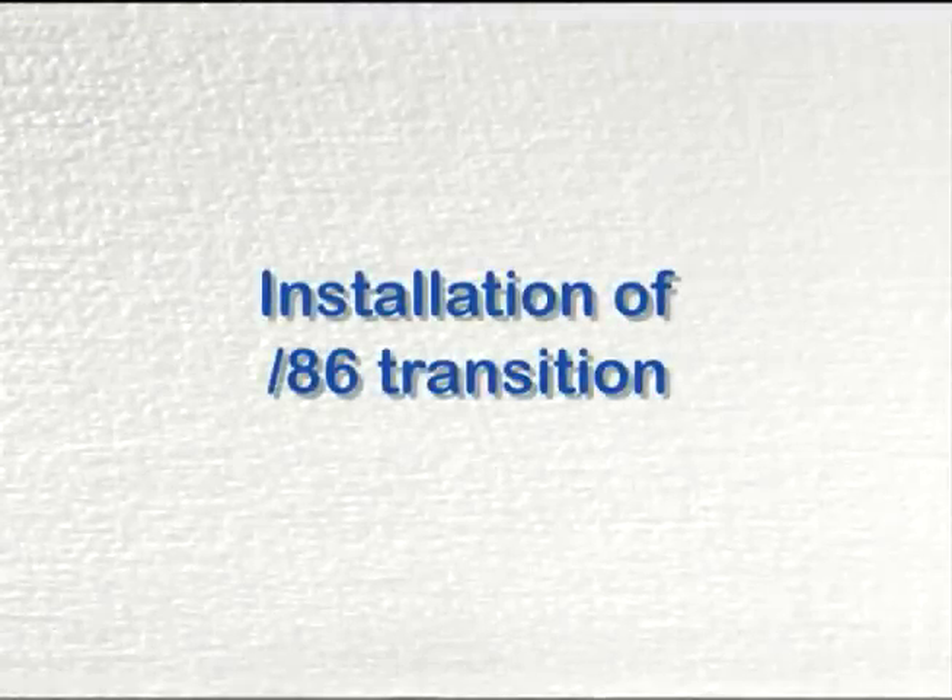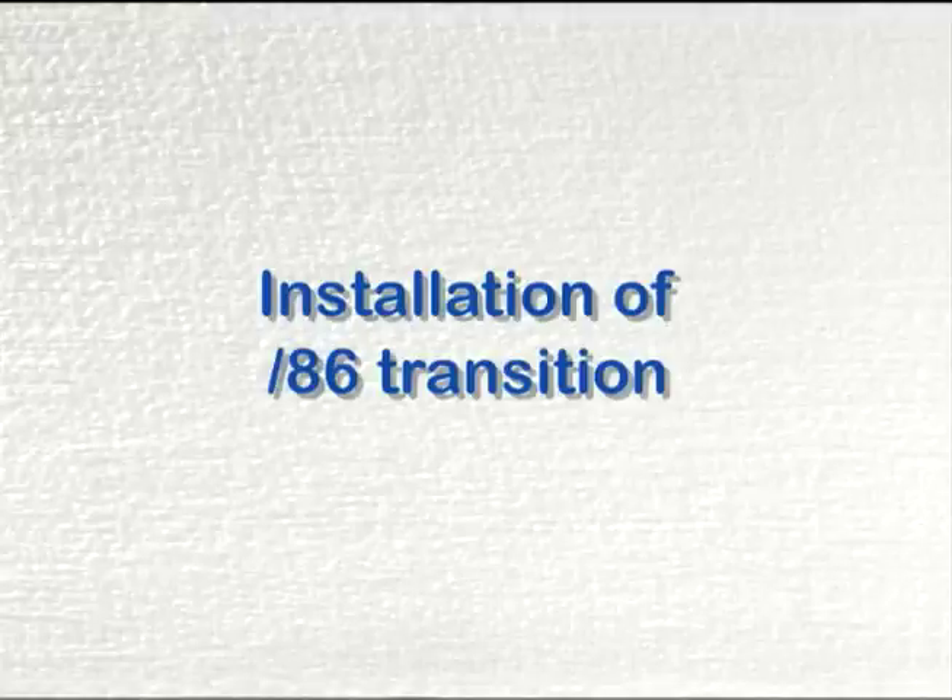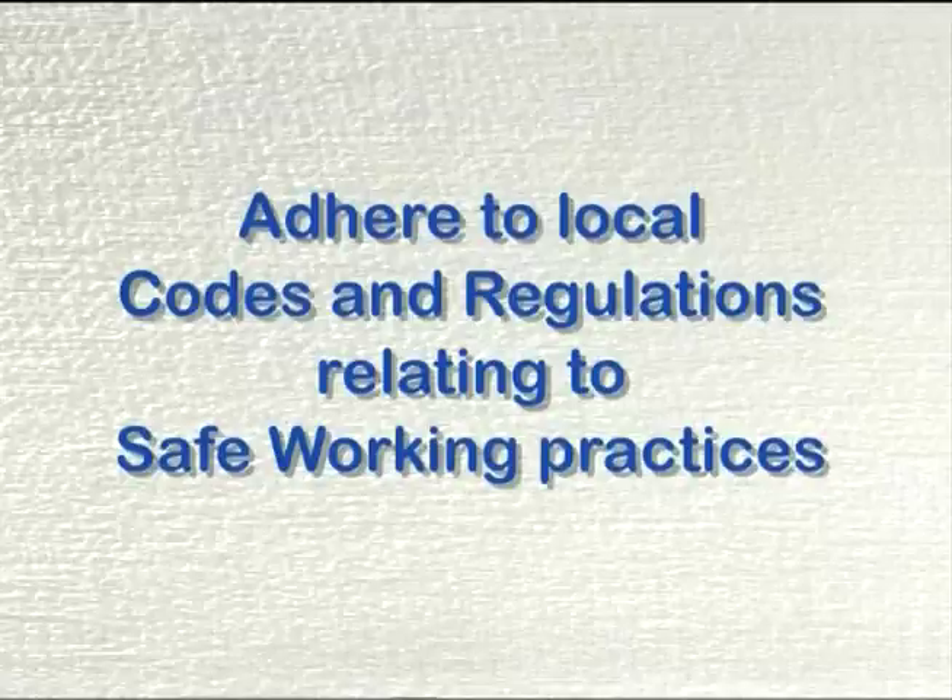This video shows the procedure to be used when installing both System 100 and System 25 moulded transition parts with /86 adhesive. You must adhere to local codes and regulations relating to safe working practices.